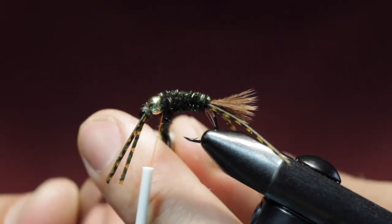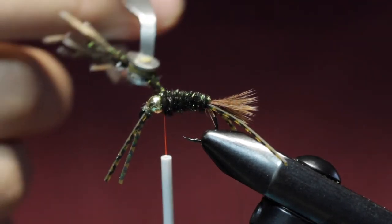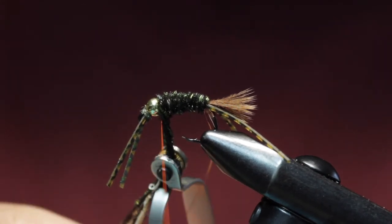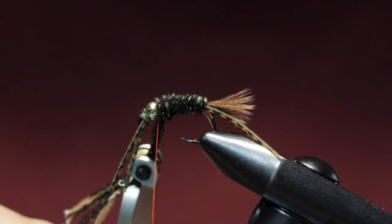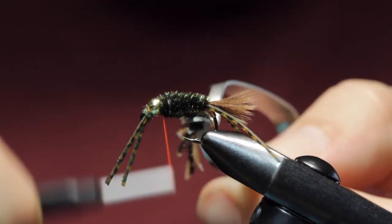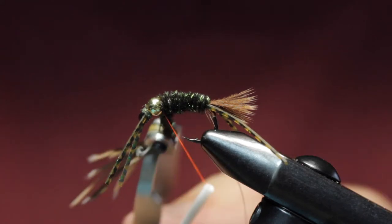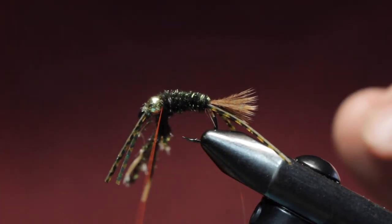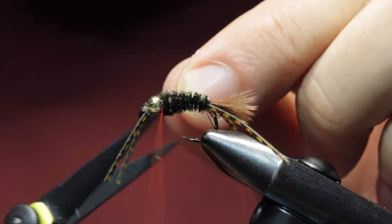Wrap the peacock herl all the way forward to the bead, just like that. Secure that, tie it off. That's our body.